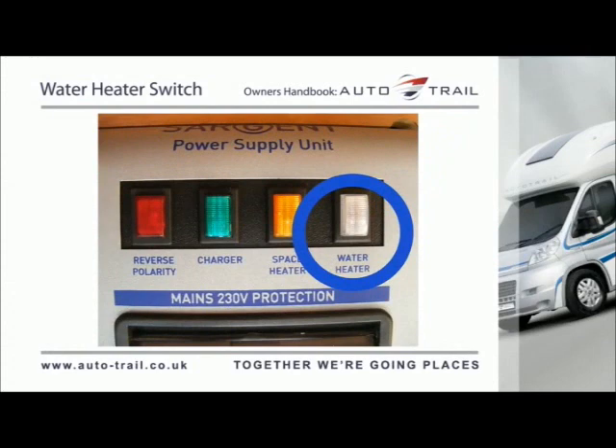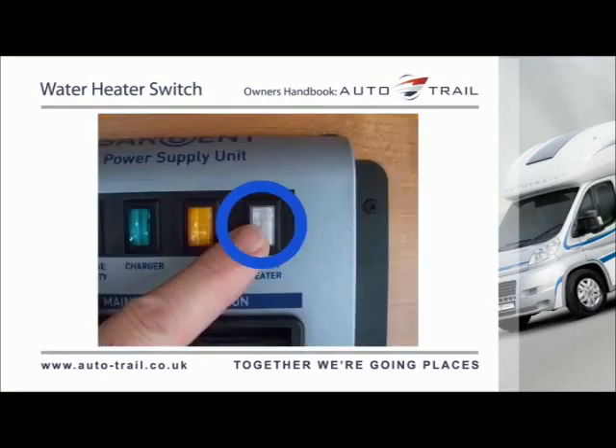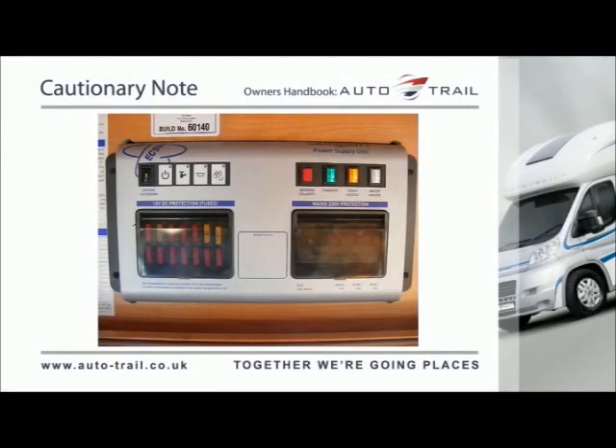Apart from the changing of fuses and the testing and resetting of the RCD and MCBs, no maintenance is required on the PSU unit. The water heater switch will isolate the mains supply to the water heater when the vehicle is plugged into a suitable 230V supply. Press the button once to turn the supply on — the button will stay in and illuminate. Press the button again to turn the supply off and the light will go out.